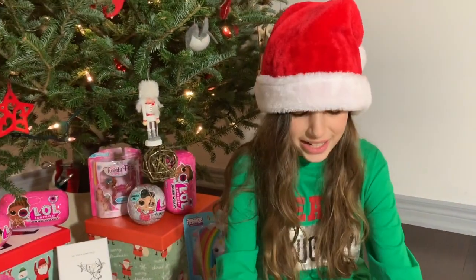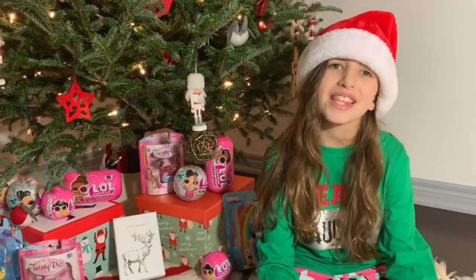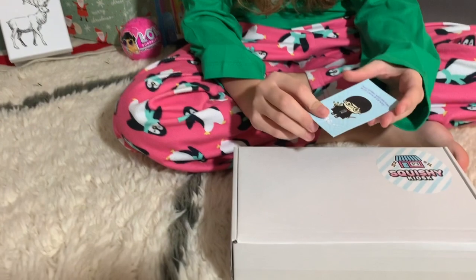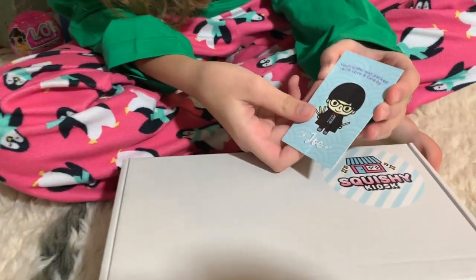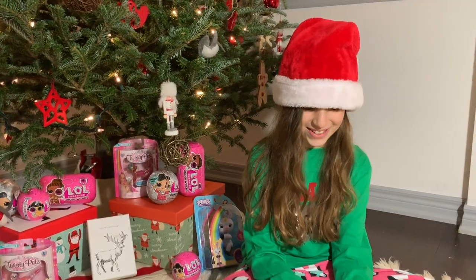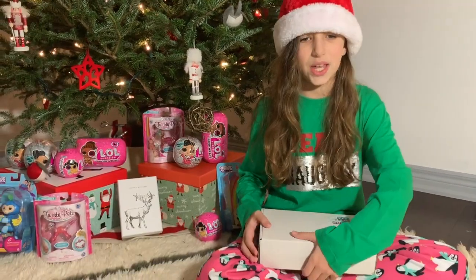I'm really excited to find out what's inside because I love squishies and I have a really big collection. There's this little card that says your order was packed with love and care by Joe. That's so cute and sweet. Let's get opening.